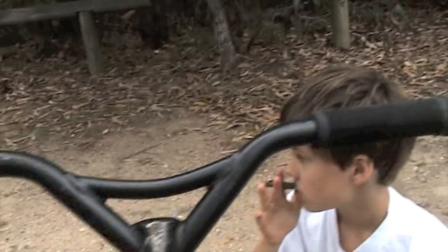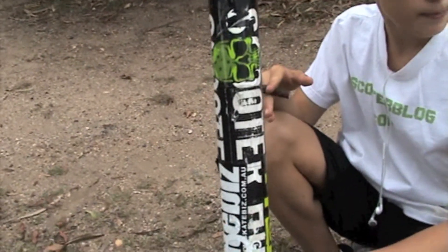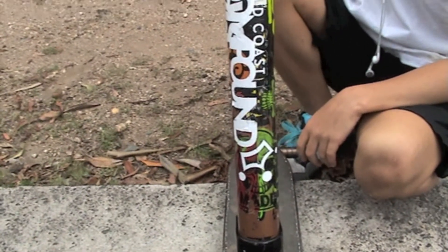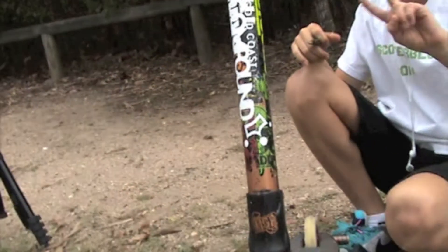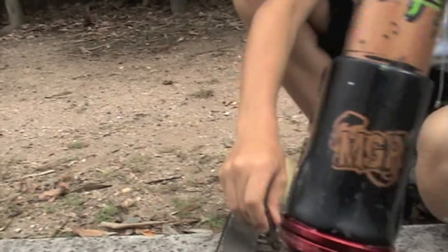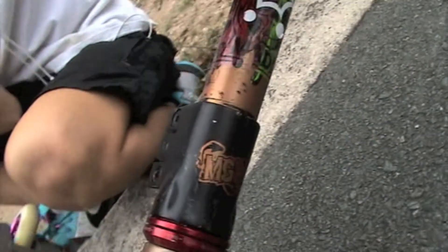We got the ODI bar ends and then we got the new extreme bars — they're crunk. Then we go down. A lot of stickers — they make you go really fast. We've got the MGP extreme clamp, triple clamp. I'm going to get a new one because this clamp doesn't hold the headset up well.